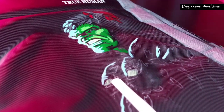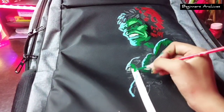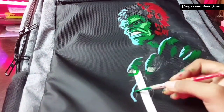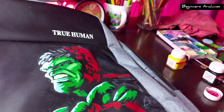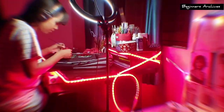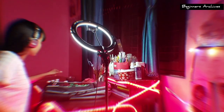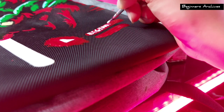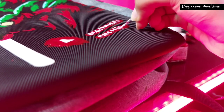Finally the face portion is done and it looks easy, but trust me it is not. The Hulk is about to be complete and I will write my channel name just below. It is completed now and this is how it looks like.